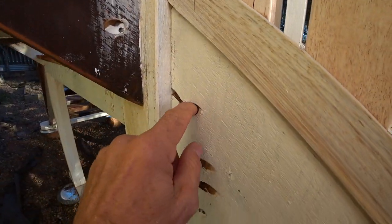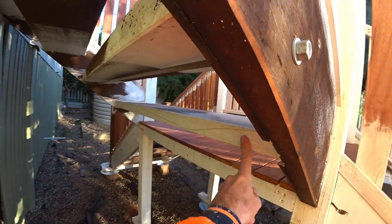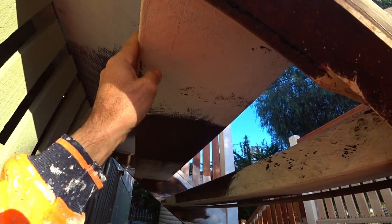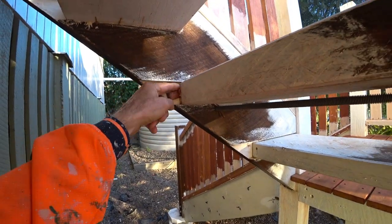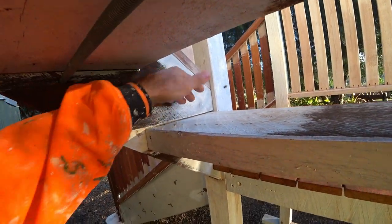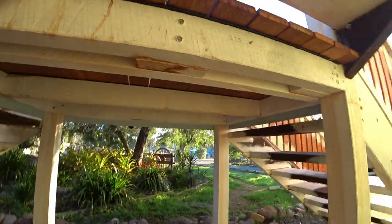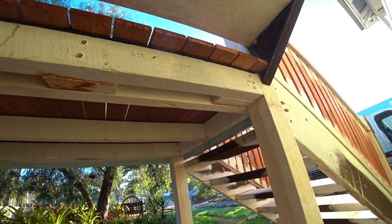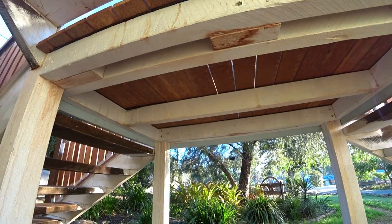I'll be putting a two-pack bog on them just to clean that up. I'll be painting the backs of these steps here but I won't be painting underneath because wood needs to breathe. I won't be gapping any of this either, but I will be gapping this area here to stop any moisture getting in - so the water comes and runs down here. We will be just painting those timbers there, but not underneath, because the timbers need to breathe.